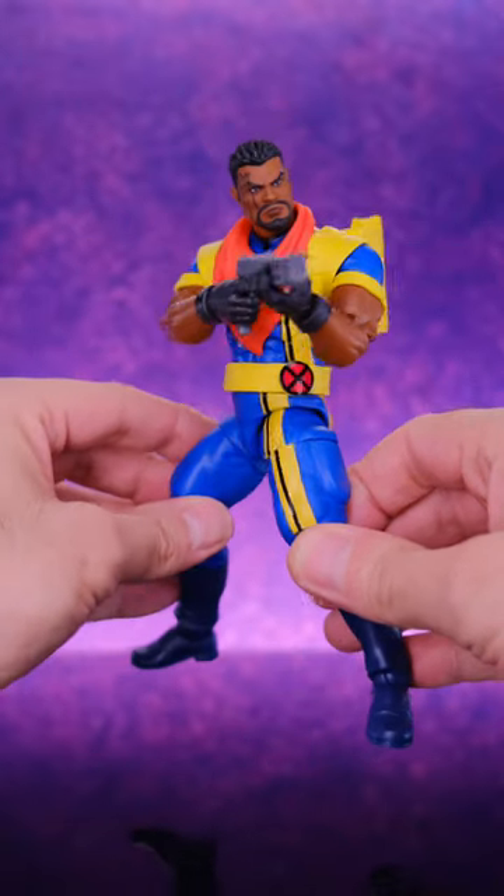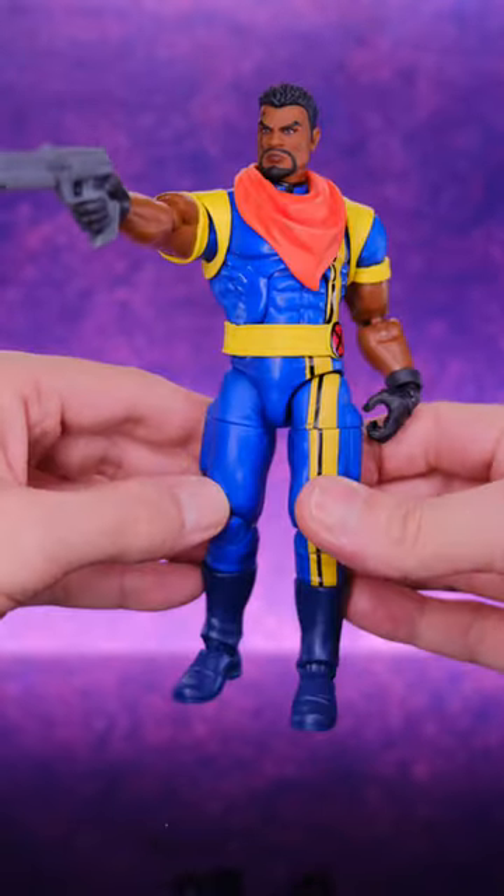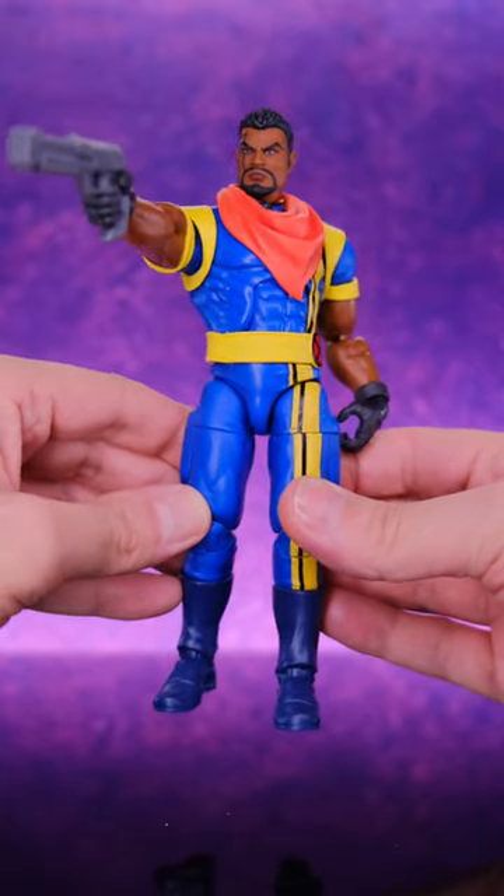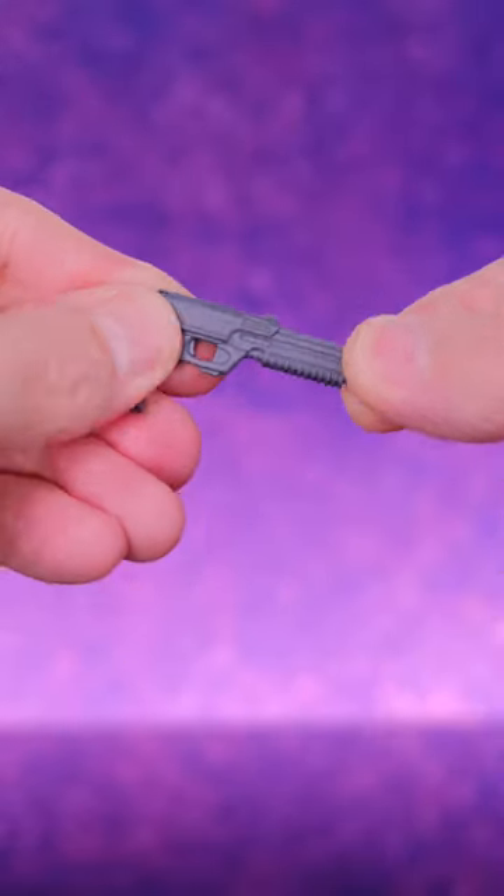And also this gun really sucks. When I think of Bishop, I think big old crazy guns, not this weird, flimsy, very gummy, little stupid handgun. They should have thrown in something crazy.